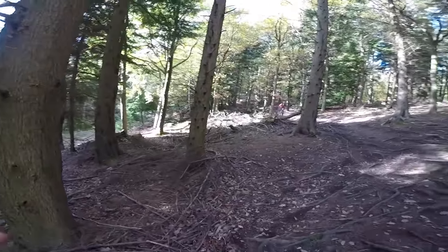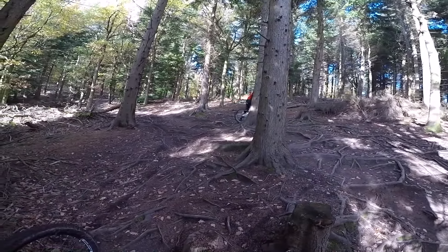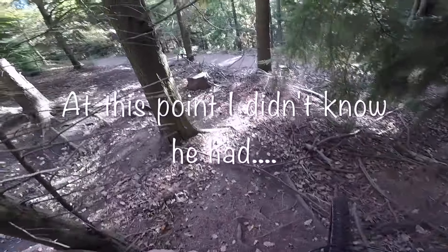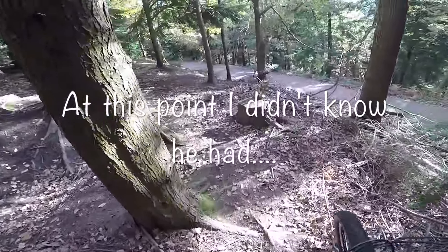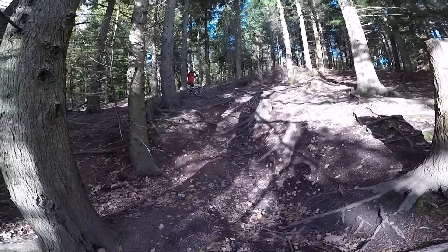Is he alright? Thought you'd crash then, are you alright? Yeah, that bit looks a bit gnarly. Wouldn't fancy trying that bit in the wet.